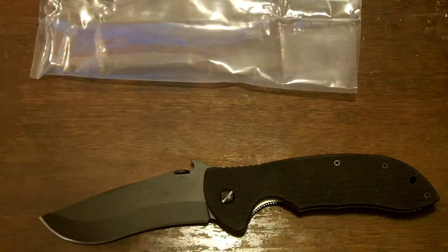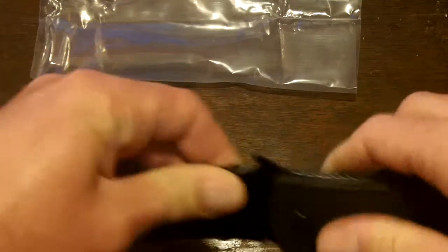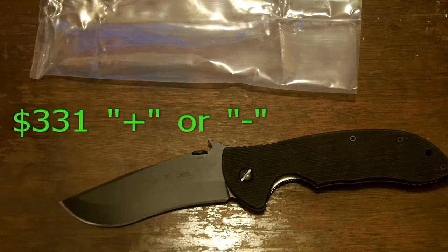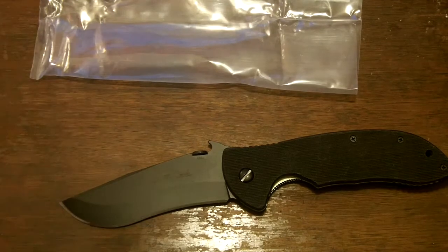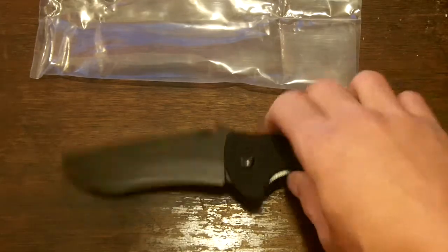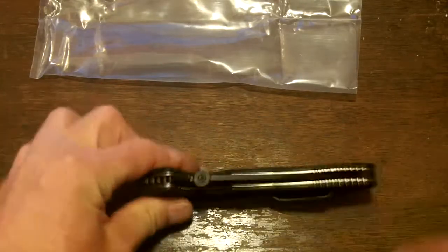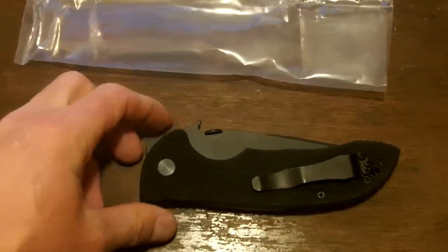I'm impressed — the fit and feel, I'm really not getting past that. There's nothing, no wobble, no nothing. Now, the MSRP on this guy — it's not cheap. I want to say it's in the neighborhood of about $330 to $350. I paid somewhere closer to about $250. It's not a cheap pocket knife, but you've got a lot of pocket knife there for that.